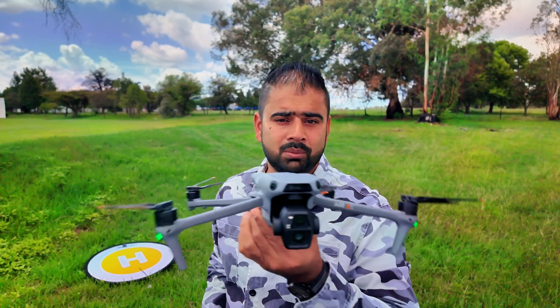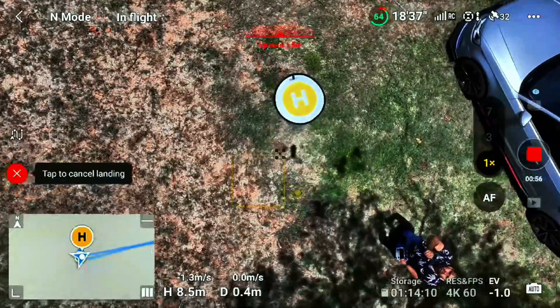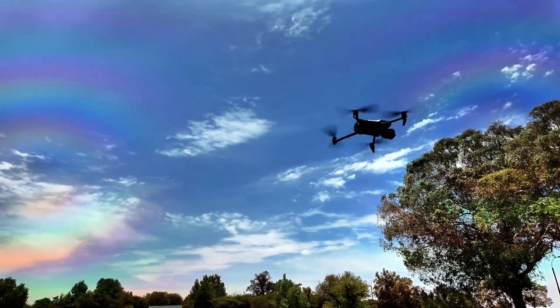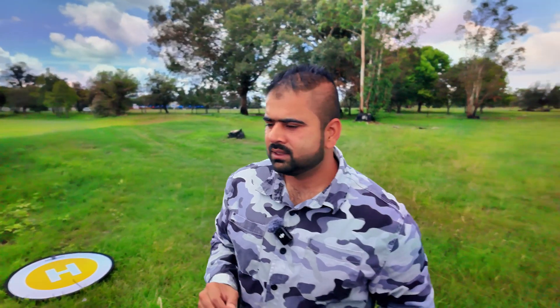How accurate is the auto return-to-home on this DJI Air 3S? Well, in this video I'm going to figure it out. In my other videos I have done this test on a lot of drones — like the Mini 3, Air 3, Mavic 3 Pro, DJI Neo. Some of them came back properly. The DJI Air 3 and the Mavic 3 Pro performed very nicely. The Neo was completely out of the competition.